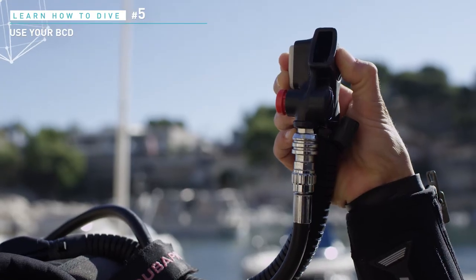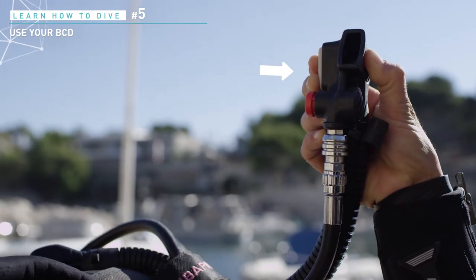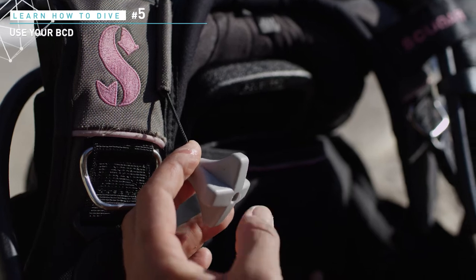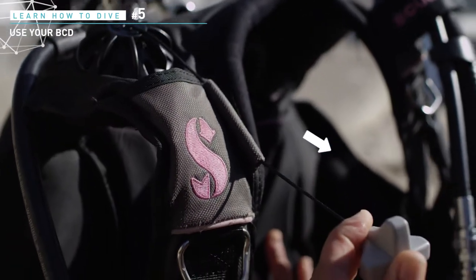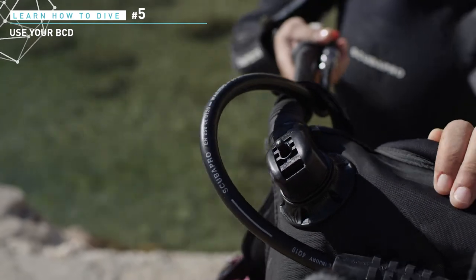The jacket has one slow purge and three fast purges. The slow purge valve is located on the inflation system. One fast exhaust valve is located on your shoulder, the second at the bottom of the jacket, and the last one is activated by pulling on the corrugated hose.